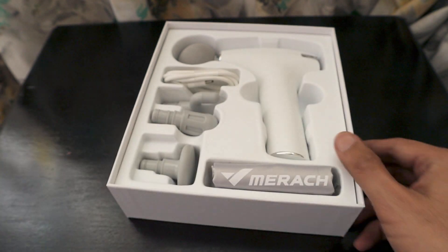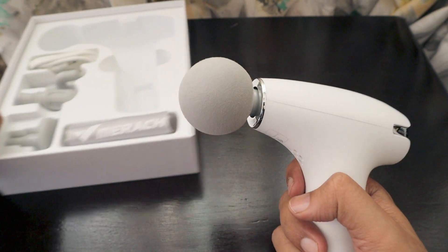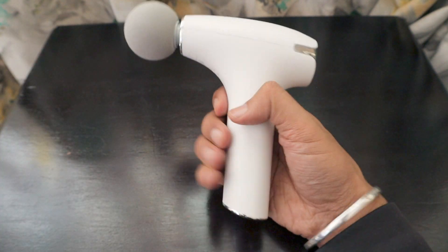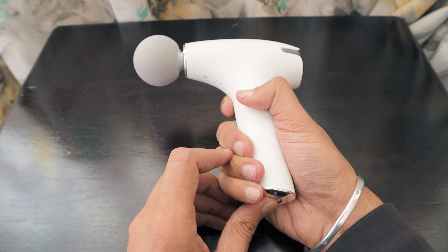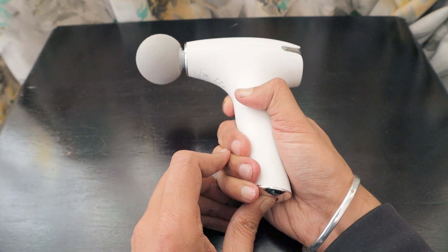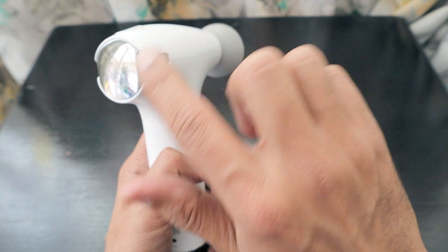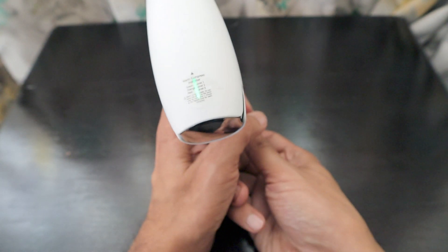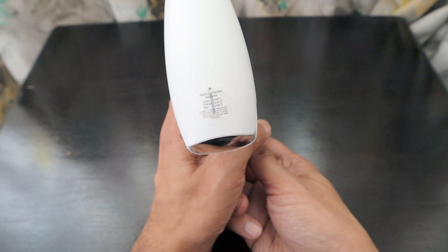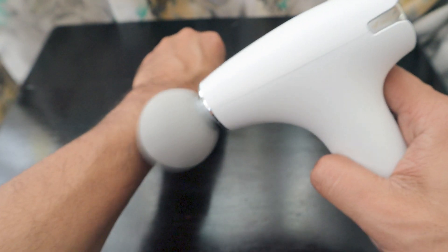This is how the Honor Choice Merach massage gun looks — it's really nice and comfortable. It appears to be discharged currently so we'll need to charge it first. There's a heat point that delivers warmth, and a level indicator: the green indicator shows Level 1. The whole process starts from there and you can begin massaging.